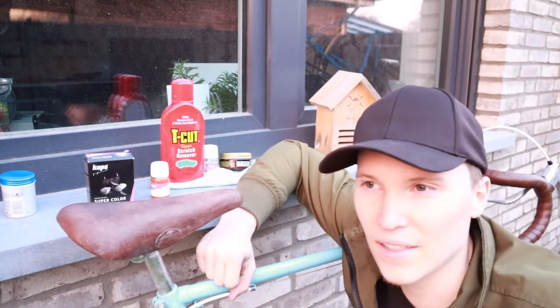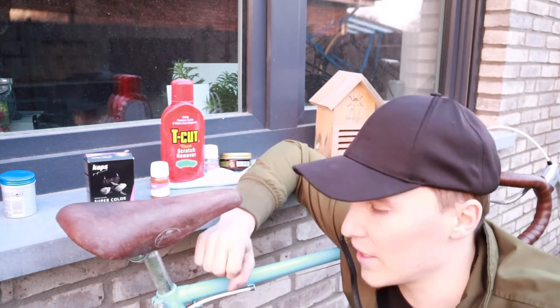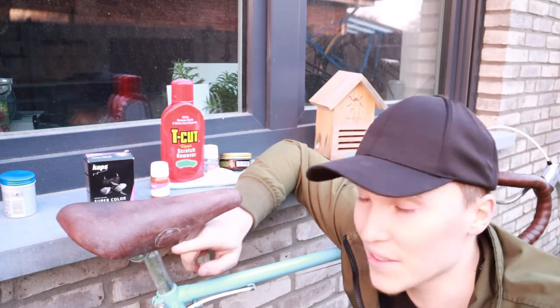We're almost at the 250 subscriber mark, which is absolutely insane. I just started in October 2019, and now one year and two months later we're at 250 — madness. In March we were still at 60 subscribers, so it just went through the roof when I started with the bicycle content. The next video is going to be a cracker — it also involves this bicycle here. Restoring this leather saddle was the first step, and there are two or three more steps to come in the next video. So stay tuned, I hope you enjoyed this video, and I will catch you very soon. Peace out.